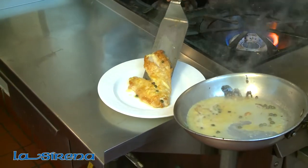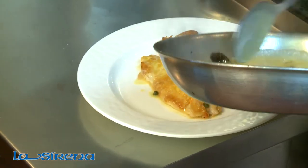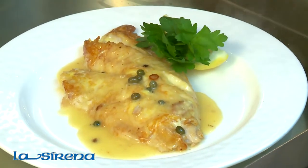Plate the fish, and spoon some of the sauce on top of the fish, and garnish with some fresh lemon and parsley. Buon appetito.